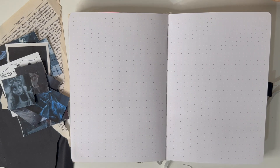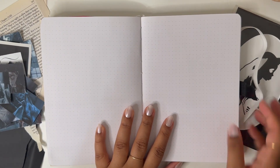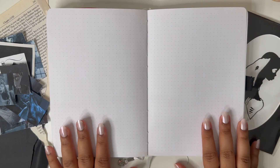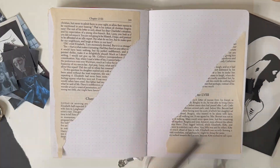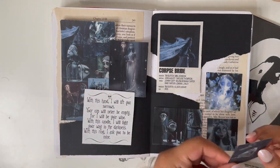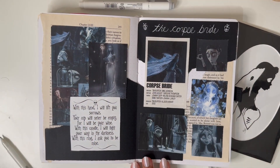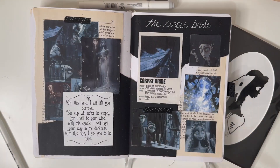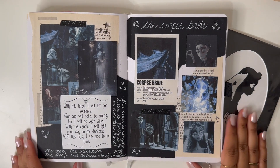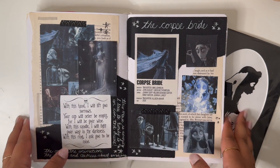I have a Corpse Bride figurine so we're going to have Emily by our side. All right, so this is it — I decided to just put some of my thoughts on the side.